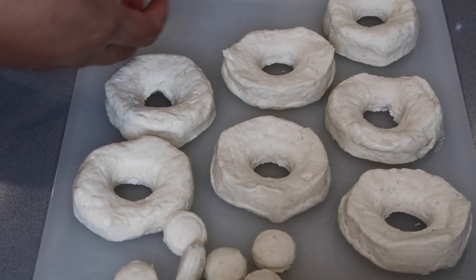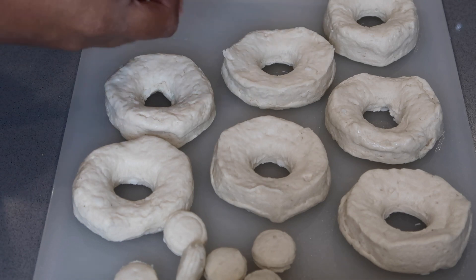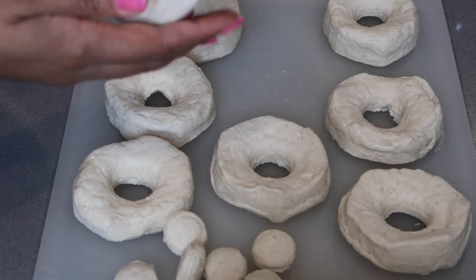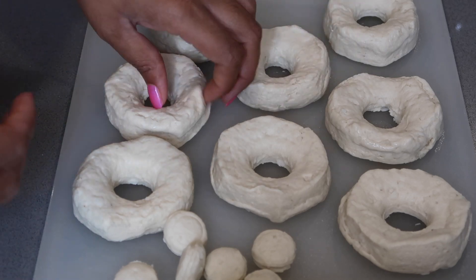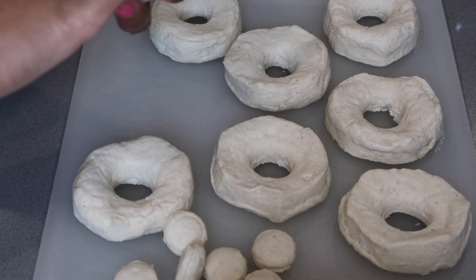Okay, so we have our donuts. I like to make sure they're fluffy and not flat, so I just make them a little round. I go back and tap them just a little bit, smoothing out the holes in the middle. Presentation is key for me, so I just like everything to look good.